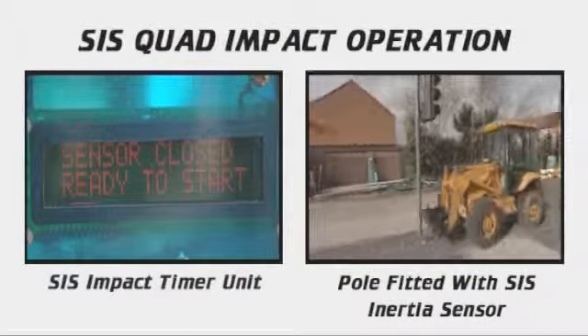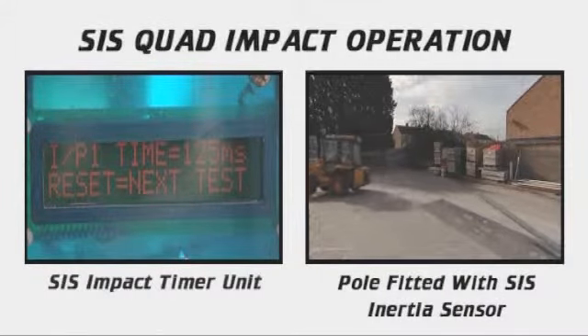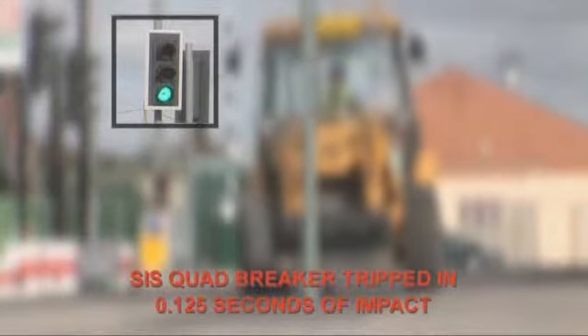The attached timing device shows the SIS quad disconnects all voltages in 125 milliseconds after impact. This is well under the BS12767 requirement of 400 milliseconds.